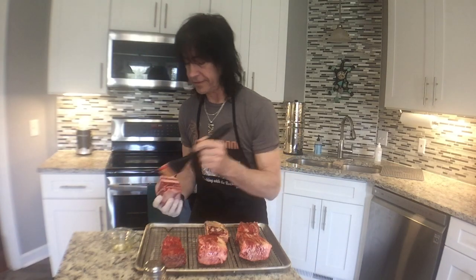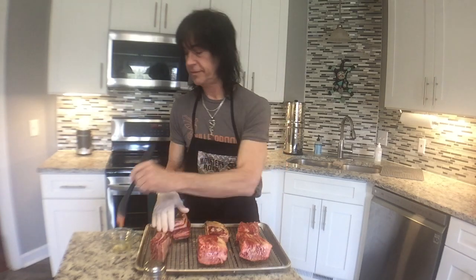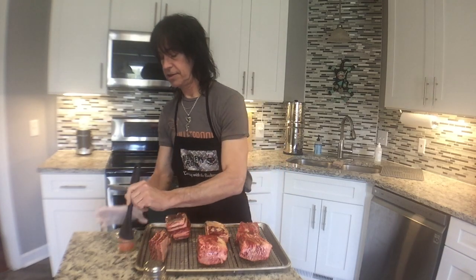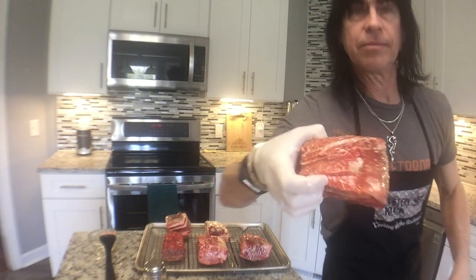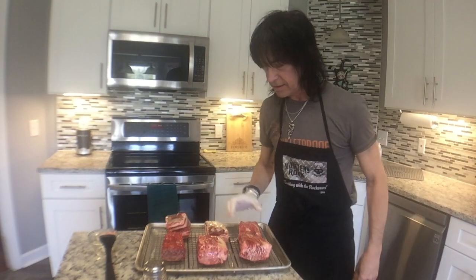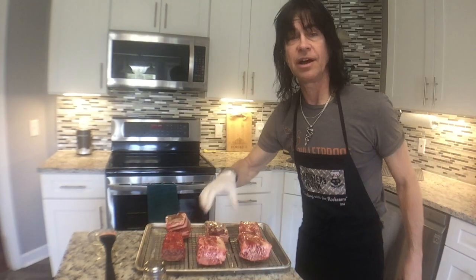I've gotten beef short ribs from Tennessee Grass Fed before, but these aren't actually grass fed. The ones I had before were, but there wasn't a whole lot of meat on them. These are their Wagyu versions. Can you see the marbling in that? That's going to be amazing.